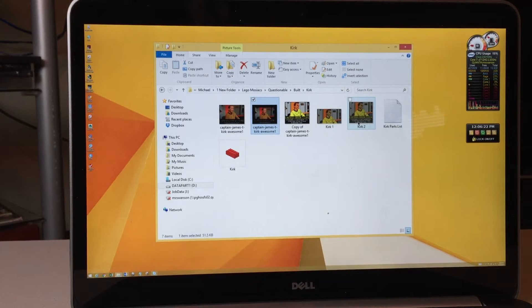What's up friends, Ryan here, and today we're going to be looking at another one of my Lego mosaics. This one is of Captain Kirk. A little background — I got the original series on DVD when it came out.